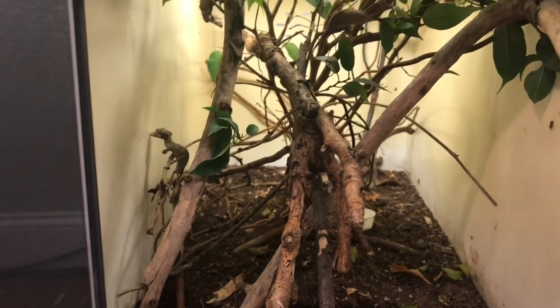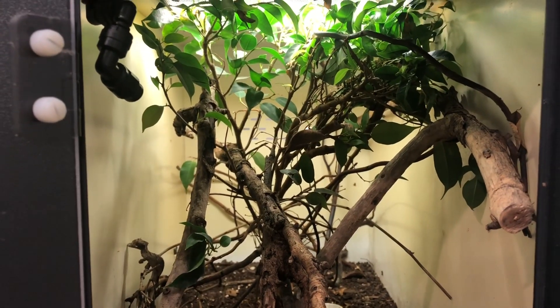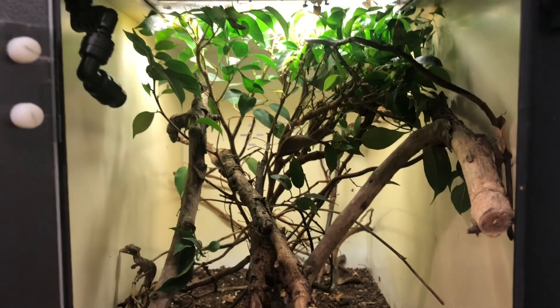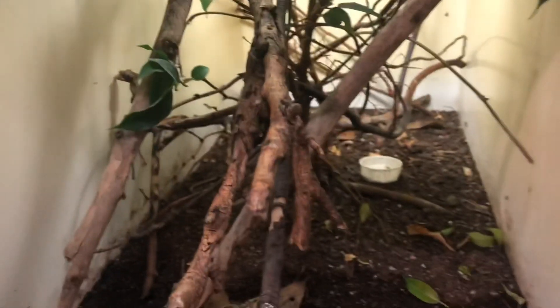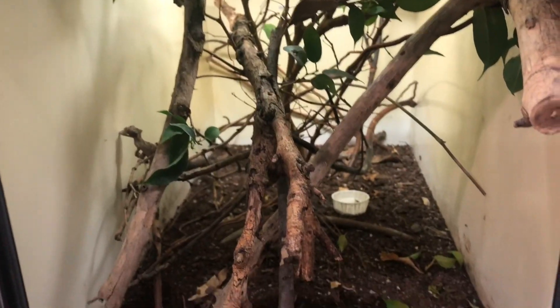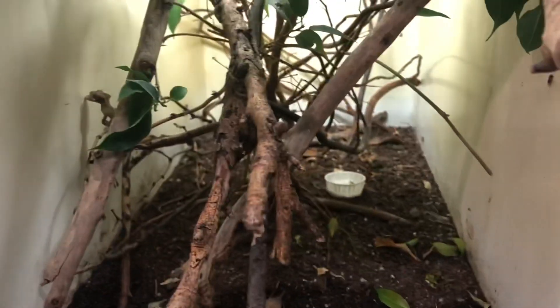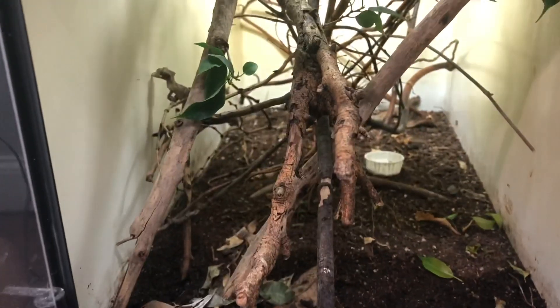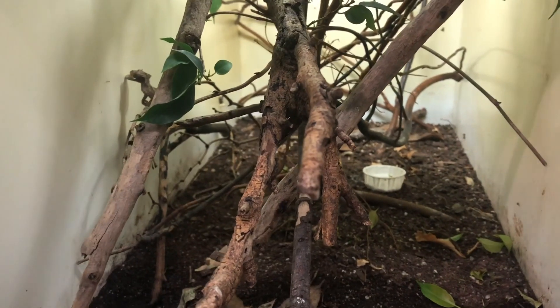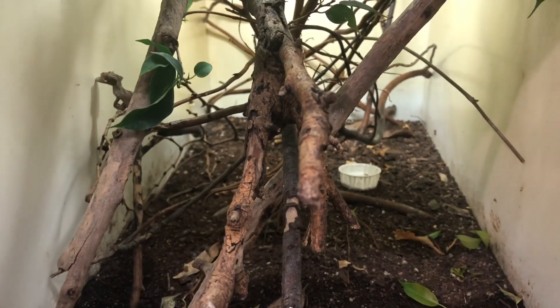There's a live plant in the center — this is a ficus benjamina. You can use pothos or any common tropical garden plant. Notice how it is relatively dry in here; these guys come from the more dry region of Madagascar. I do have an automatic misting system that goes off at night and a few times throughout the day. It's more damp towards the front and very dry towards the back. I also have a big pile of leaf litter here — this is where the female will lay her eggs nine times out of ten.